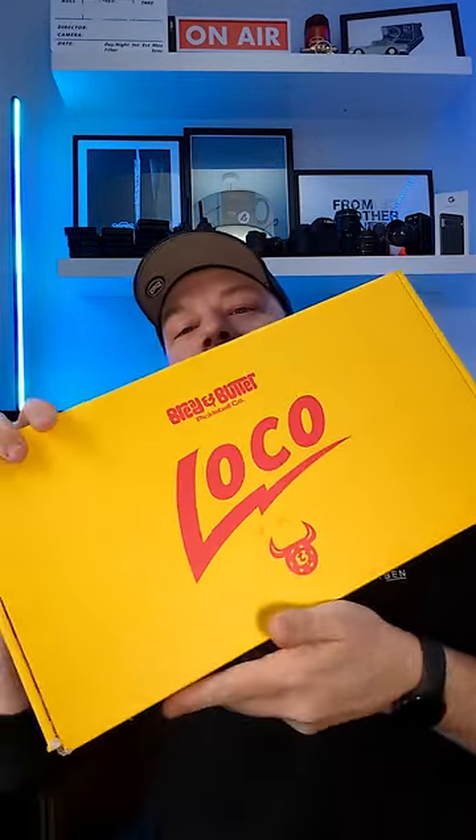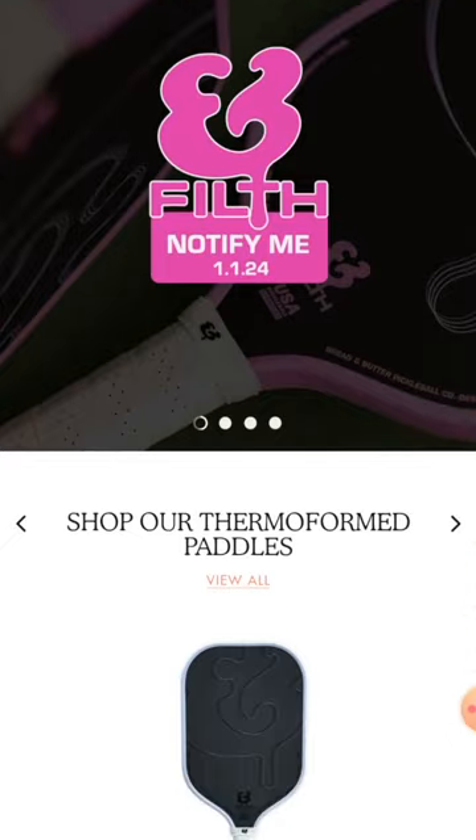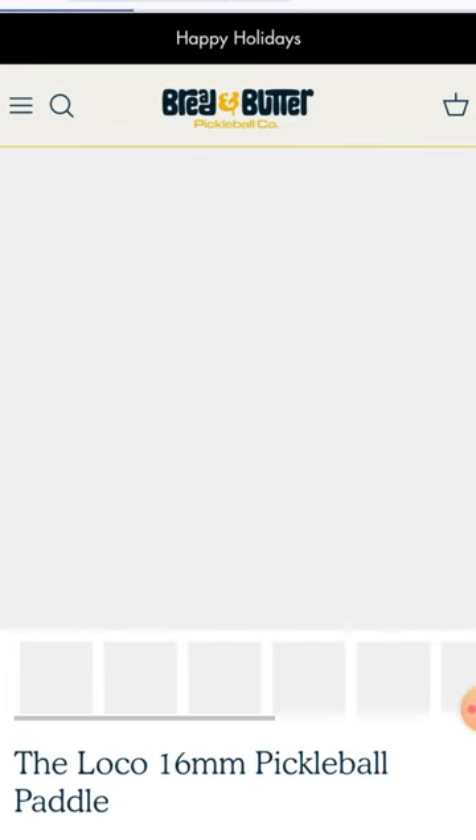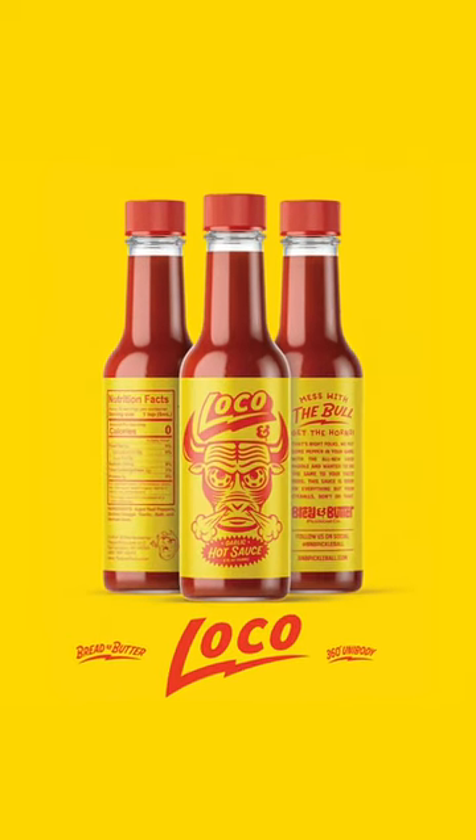Here it is — the Bread and Butter Loco. I absolutely love everything about the journey: the customer unboxing experience, the graphics, the stories, the website's brilliant. It's shipped with a hot sauce for the first 1,000 customers. Just taking marketing to a new level adds value for the customer, and I think a lot of other brands should take note because I think it's important.